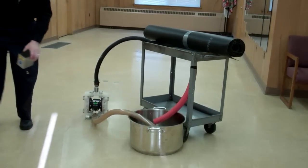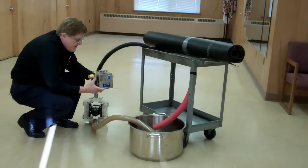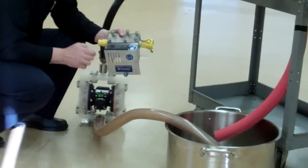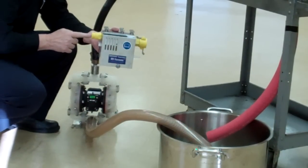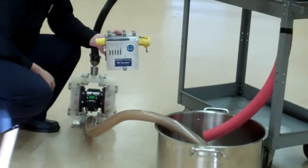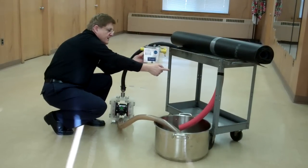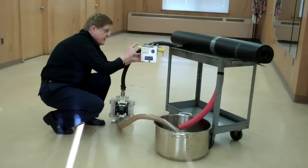The other option is an in-line viscometer. This particular model is offered by Norcross. We measure the viscosity inside this stainless steel chamber — the ink flows in one side and out the other; it's bi-directional and we don't care which way the ink flows. You can mount this directly in the ink line with ink flowing from the pump through this device, and still add solvent down at the tank while measuring up here.